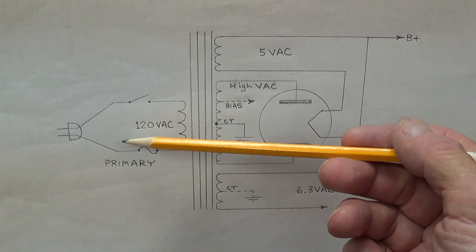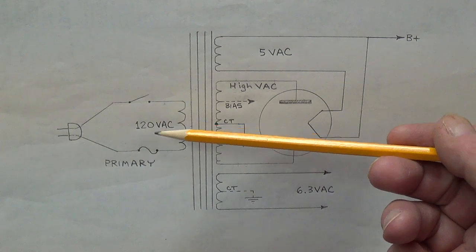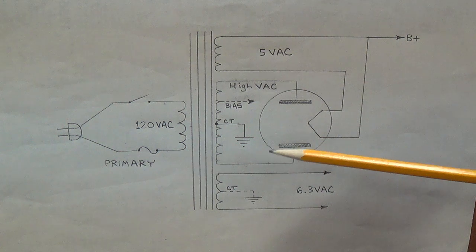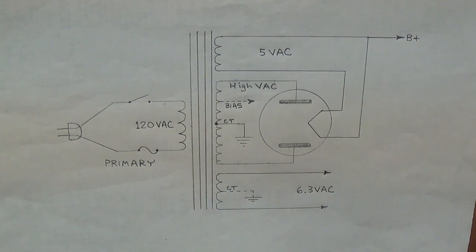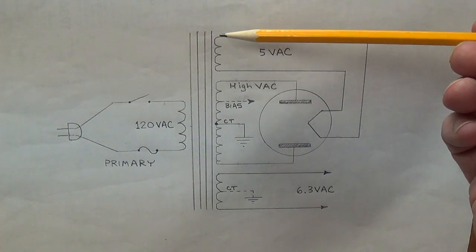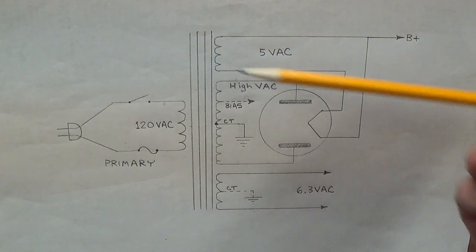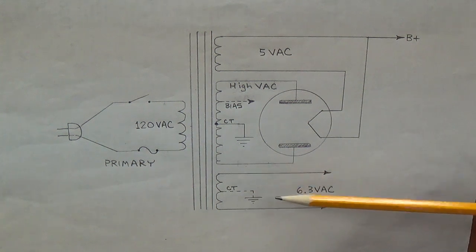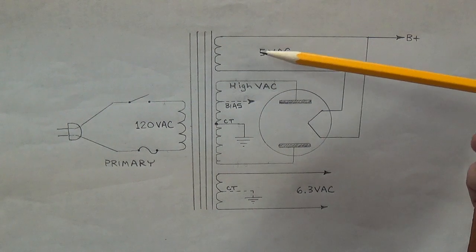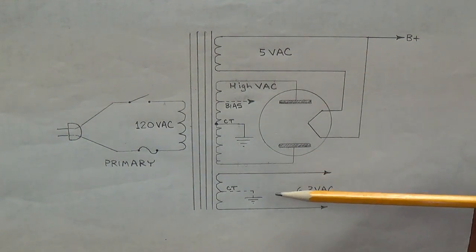The second highest resistance will be the primary leads. Between the two primary leads will be the second highest resistance — it drops down a lot. If the high voltage was around 38 ohms, the primary is going to be more like about 1.5 ohms. At the very bottom end of the resistance scale, we'll have the 5 volt winding, which is very small and very low resistance, and the 6.3 volt winding, which is also very small. Unless you've got an exceptional ohmmeter, you're not going to be able to tell the difference between the 5 volt and 6.3 volt by resistance alone — you'll be down in fractions of an ohm. There are better ways to tell the difference, which I'll show you.